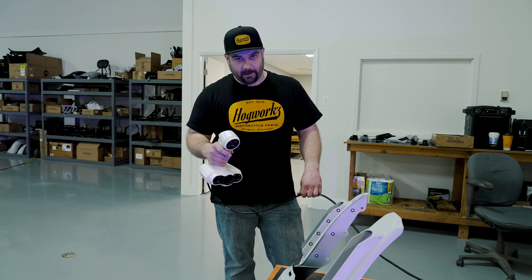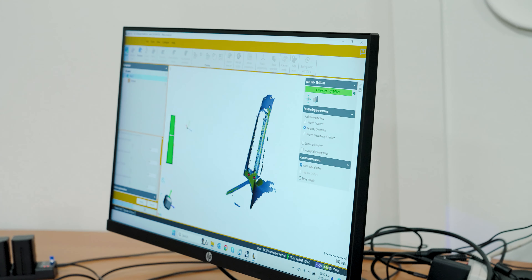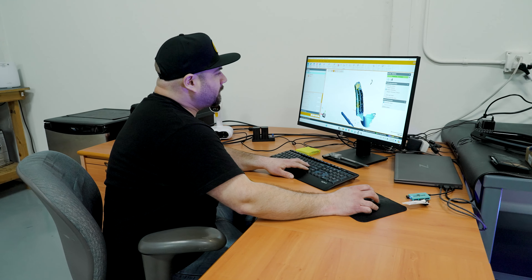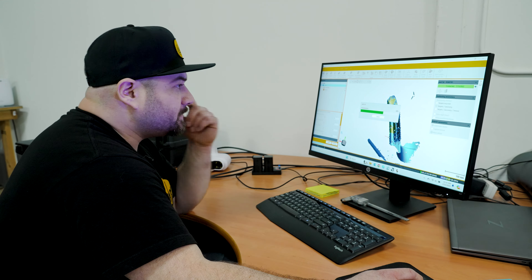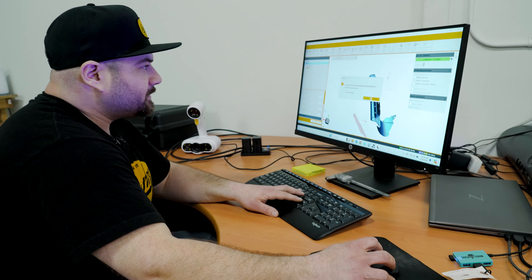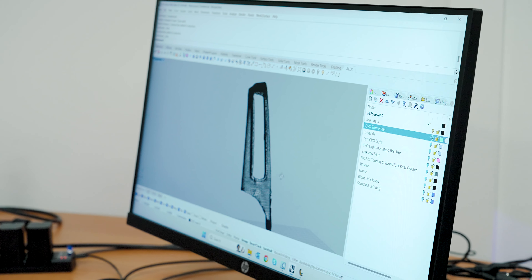So we'll go ahead and start scanning it and you'll be able to see it build out on my computer screen. I think we got enough data here. From this point, we'll go ahead and stop the scan, clean this up a little bit, and then export it into my actual CAD software. From there we'll build out the model.